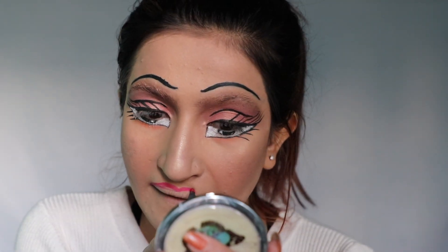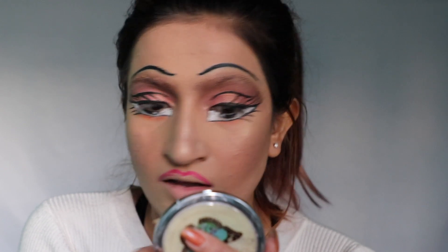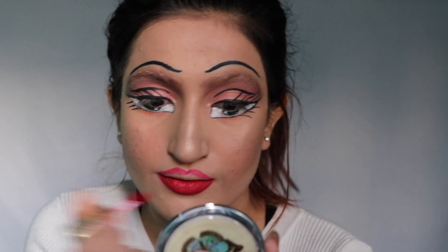Using lip liner to create bigger lips — of course a Brad doll has bigger lips. Then applying red lipstick.